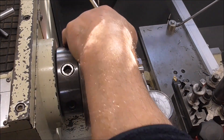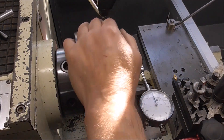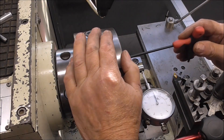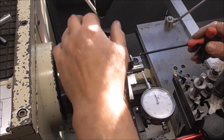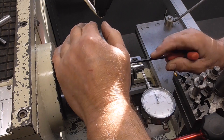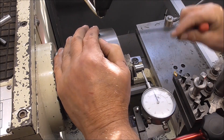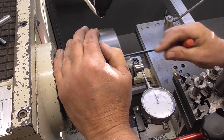I've got the chuck running to within half a thou, which I'm happy with. It was nine thou when I put it on first. I read the instructions and there's nothing to tell me how to centre it, but what I've done is — there are six little screws on the face and I've slackened them off and tapped the chuck until I got it to run almost true, then nipped them up. I think those screws are how you centre the chuck if needed. It's pretty close now, but I was gutted when I saw it at nine thou.